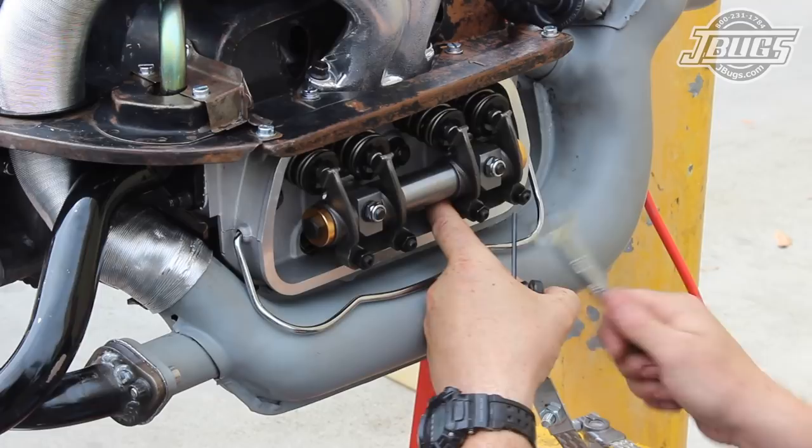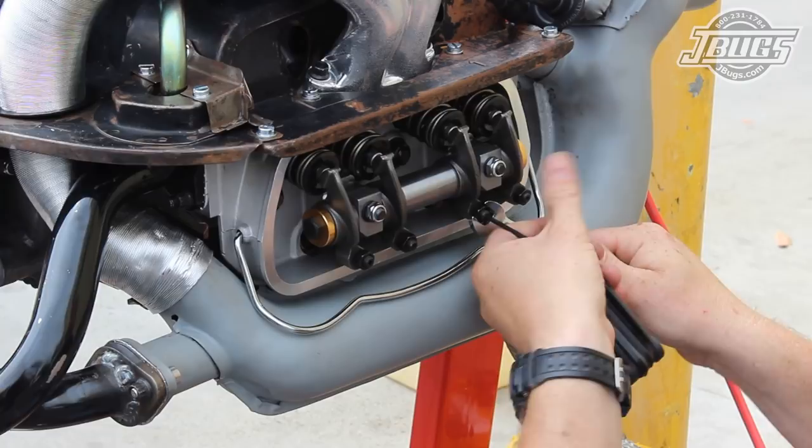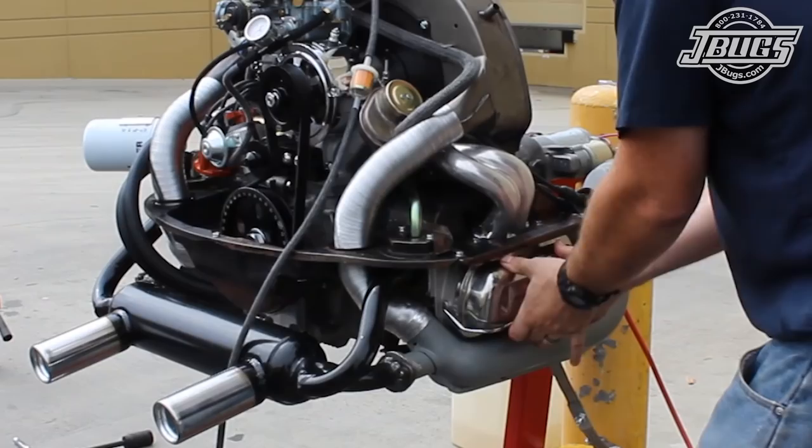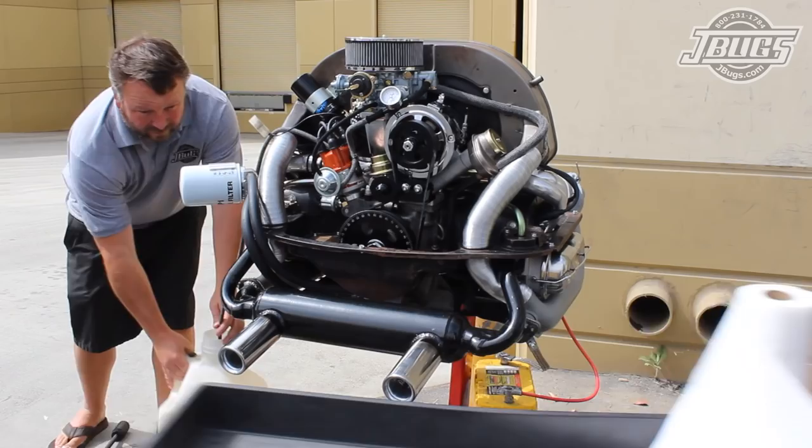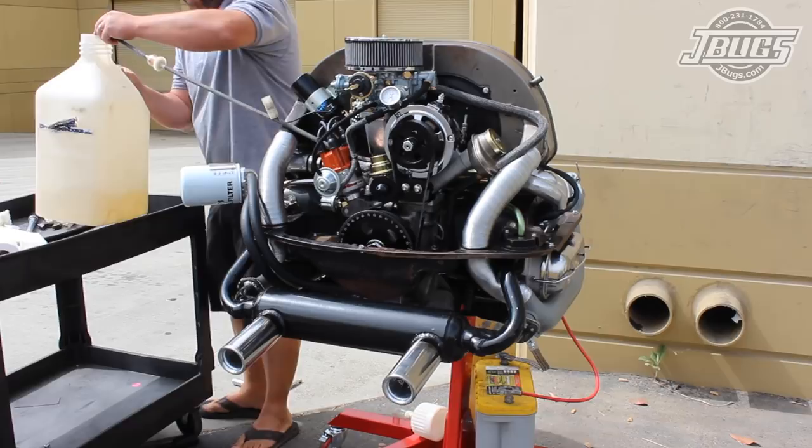If you have aluminum push rods, the valve clearance is six thousandths. Once the valves are set on all four cylinders, the valve covers are reinstalled, the spark plugs are installed, the plug wires are reconnected, and we drop our fuel line into our gas container and get ready to crank the engine over for the first time.